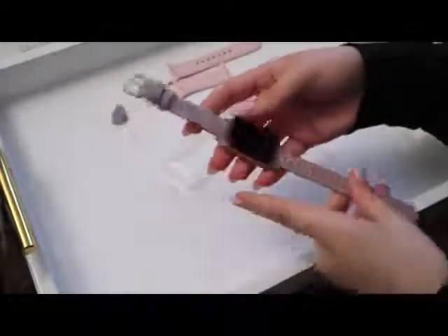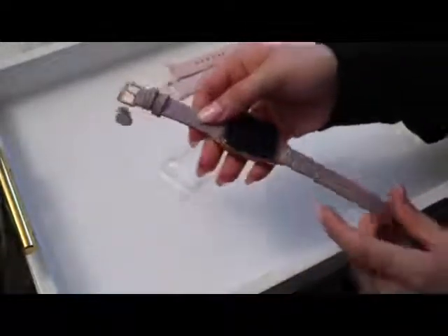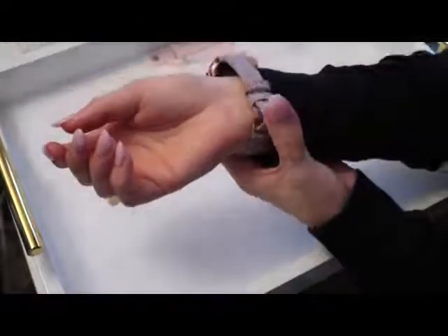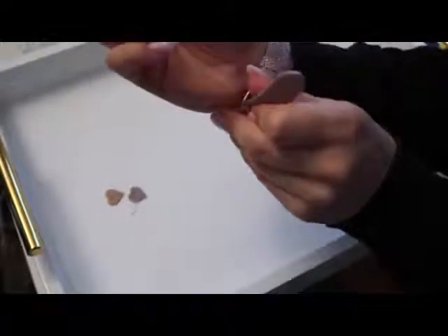It's a perfect price point for genuine leather watch bands. I'm just going to snip off the little tag that it comes with. My wrist size is about six and a half, and I like that you can adjust this for your size.